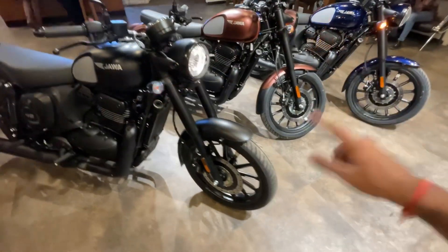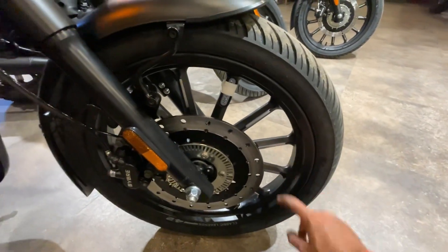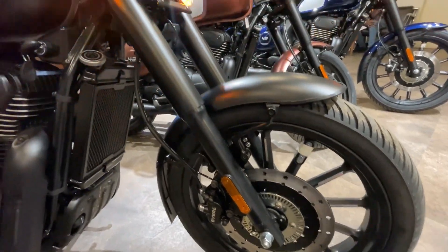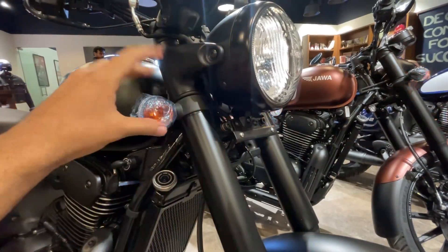What's new in the bike? Starting with the front — you will see the new wheel design. These are machine-cut wheels. The front disc comes in at 280 millimeters. Also, there are new indicators, and the first variant came with an orange cover.